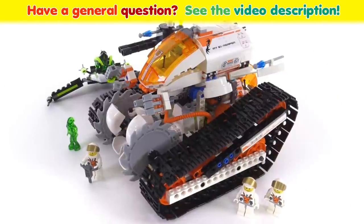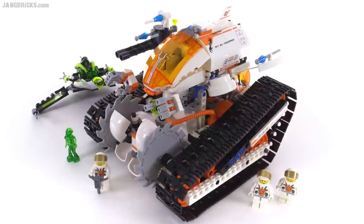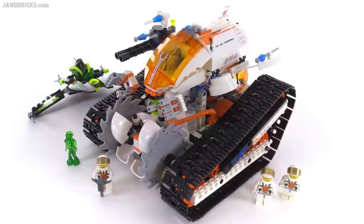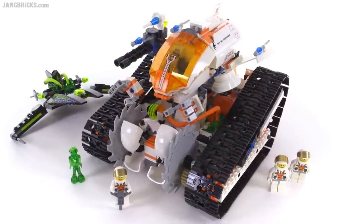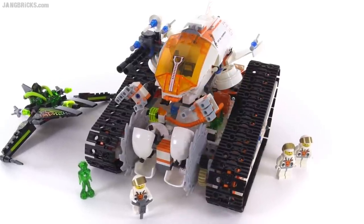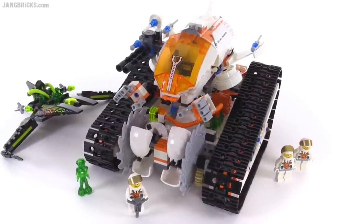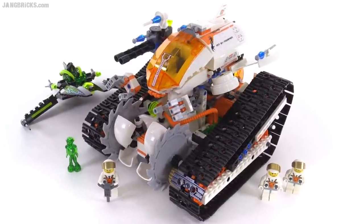Hey everybody, it's Jang here with a look at a LEGO Mars Mission set from 2008. This is the MT-61 Crystal Reaper. It came with 600 pieces officially. This is a multi-part main set and also comes with one small little alien spacecraft. We'll look at the whole thing together and look at the parts separately as well.